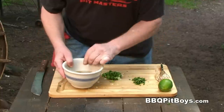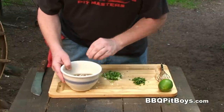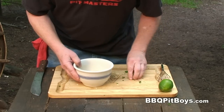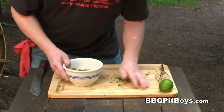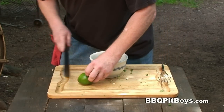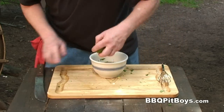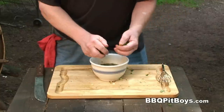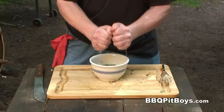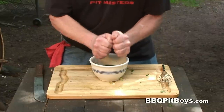We're gonna add about a teaspoon of garlic, a teaspoon of ginger — both minced — a couple of scallions thin sliced, a couple tablespoons of cilantro, and we're gonna need the juice of one lime. Now of course you can adjust this recipe to whatever you like.